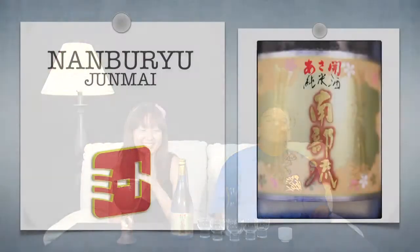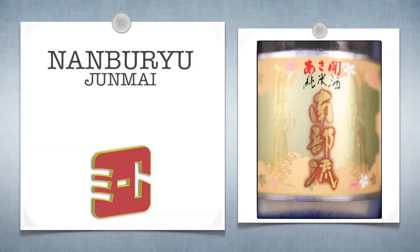Konnichiwa, Minto World, Sake 101 Desk! Kiowa, Nambu Ryo, Junmai. It is very pretty.